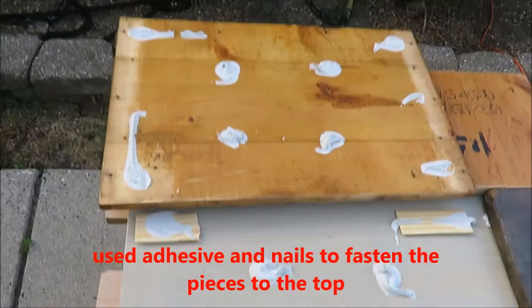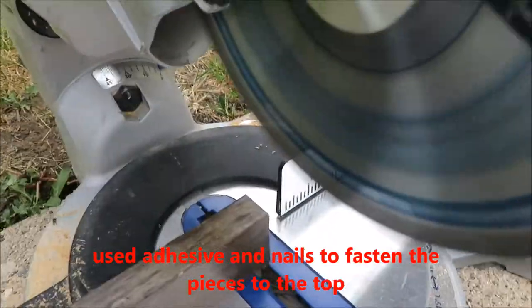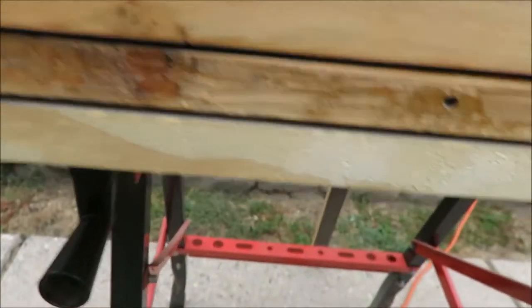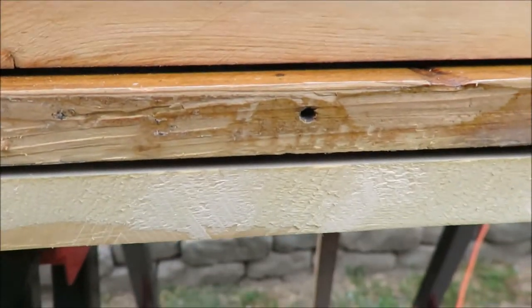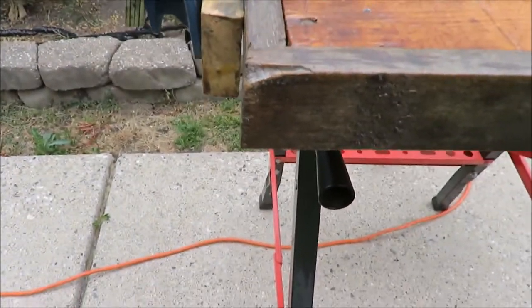I've cut some strips of wood that I'm going to use to cover up the side profile, and I'm just going to make butt joints because that's what we're going for.